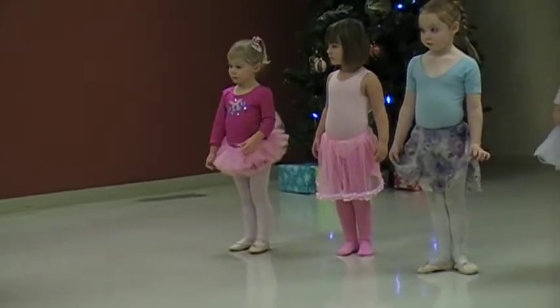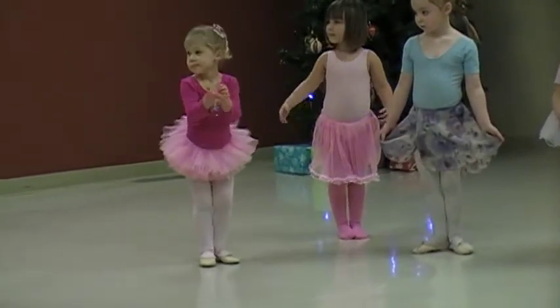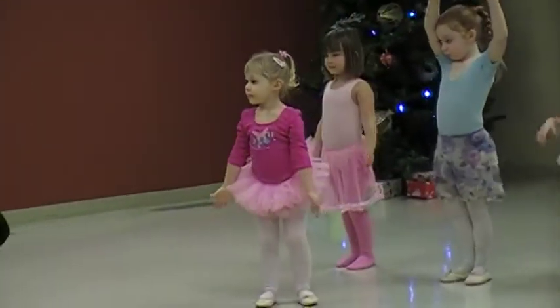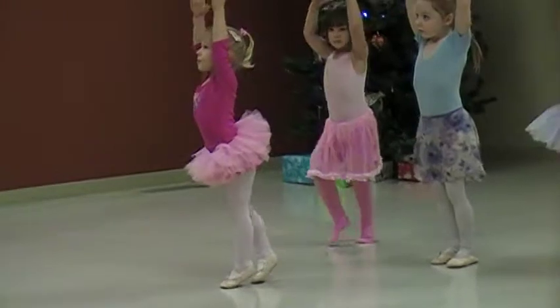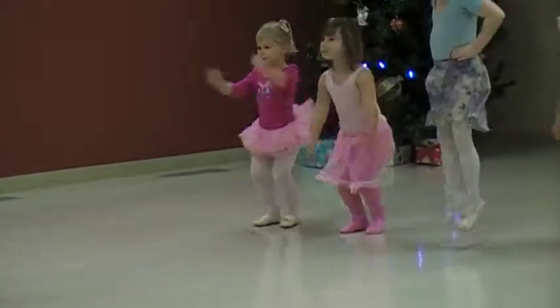And we wind up. Arms above your head. And we lower down. And we jump. Good. And again, we rise up. And we lower down.